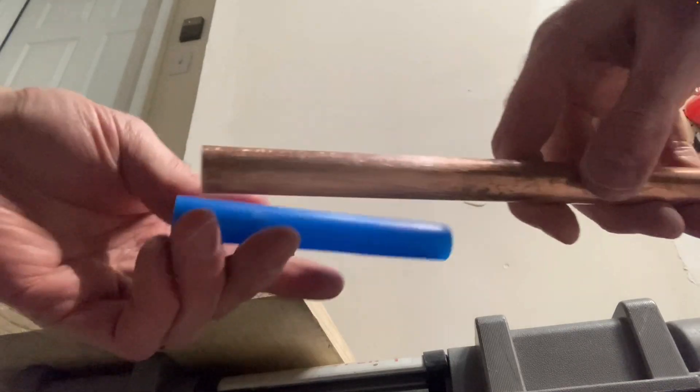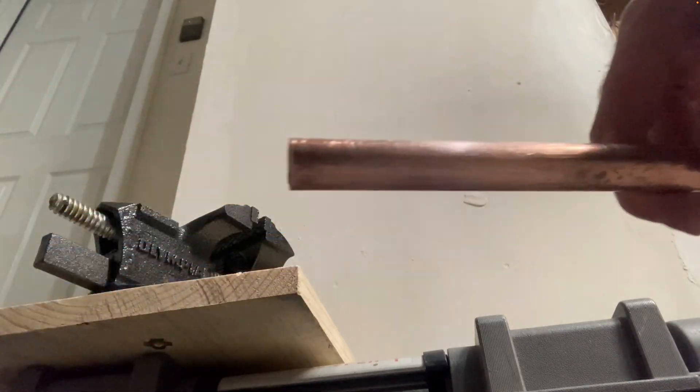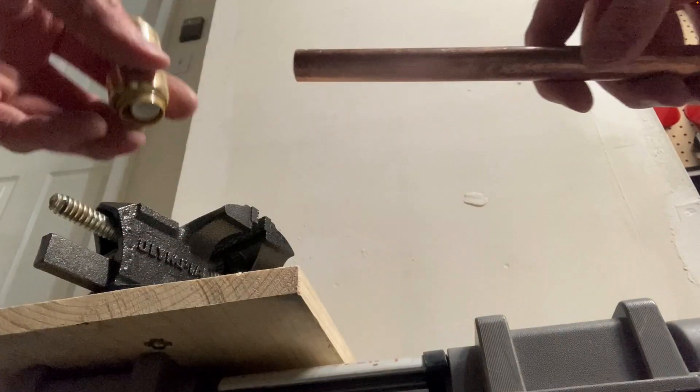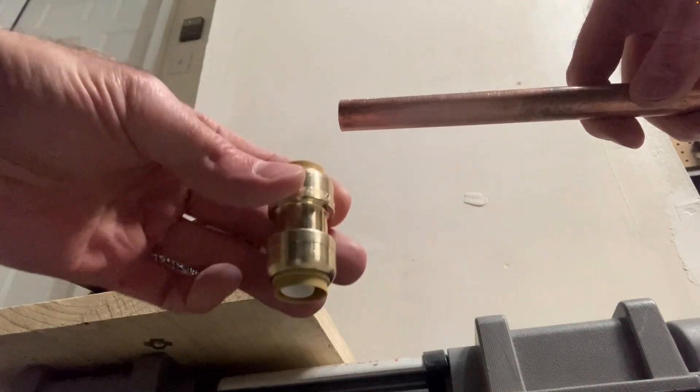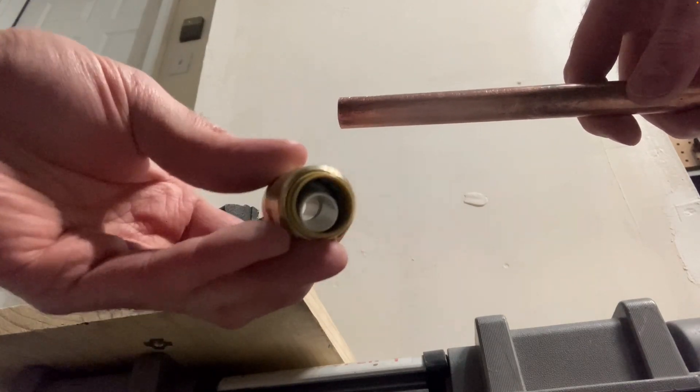Now if you want to join pex to copper, there's an easy way to do that: one of these push-to-connect fittings. No soldering, no fire — quick and easy.